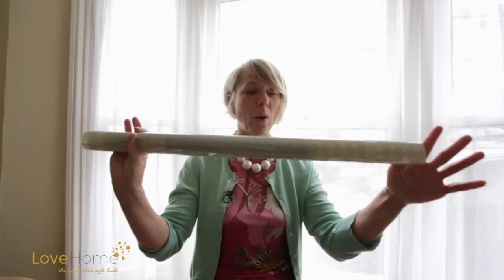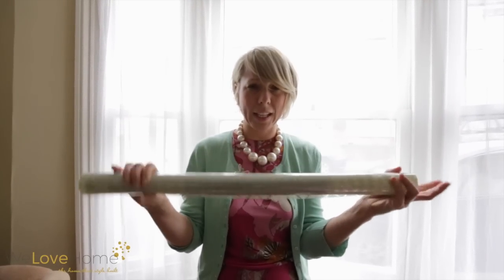So I thought about using window privacy film. That's what I'm going to show you how to use today. Here's my privacy film. I've gone for quite a neutral pattern rather than too busy, in case I go for a wallpaper on the walls and I don't want to clash.